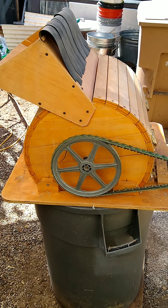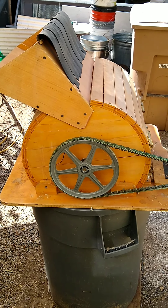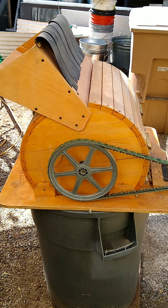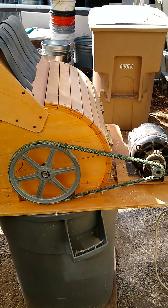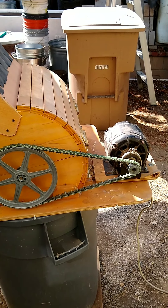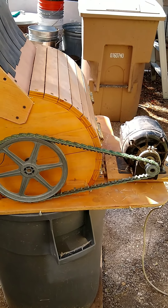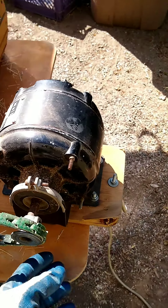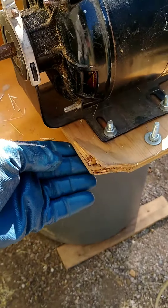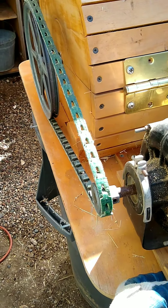Greetings everyone. I thought I'd take a few minutes and show you my home-built thresher. It's electrified. You can see here it's using an adjustable length pulley, and basically the weight of the motor is what tensions things.